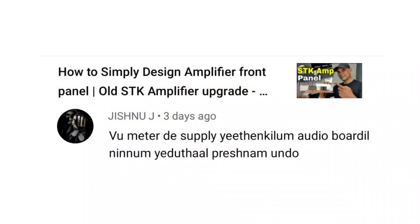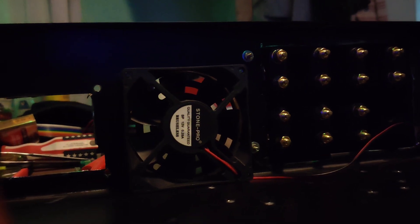This is the Giznu J4. I would like to ask you about the supply of the view meter on the audio board. The supply of the view meter is 12V on the view meter. It's good for the fan and speaker production.